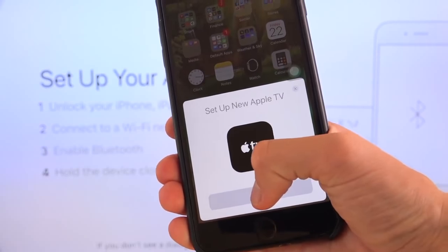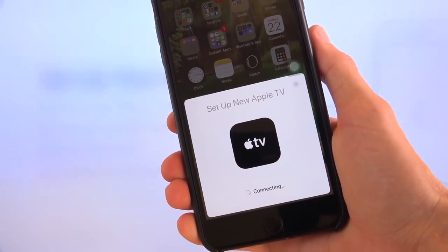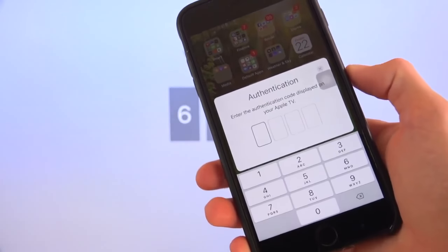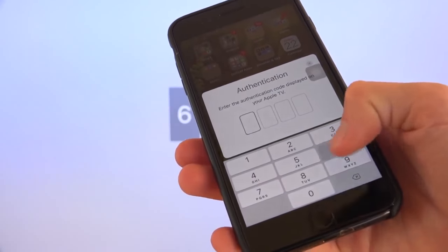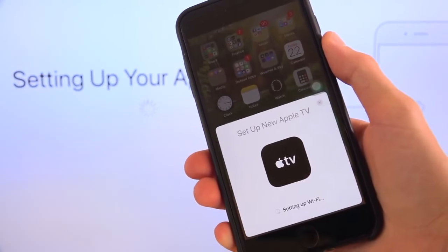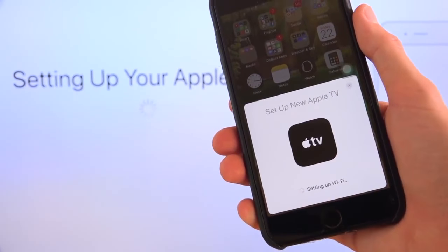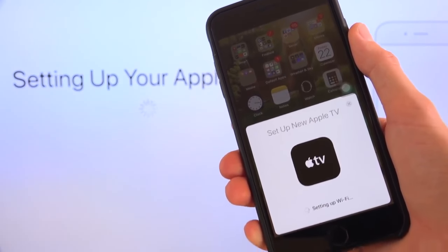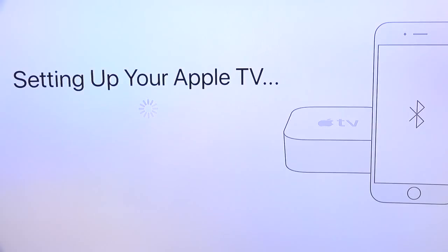It says 'Set up new Apple TV.' You just tap on Set Up right there and it will connect. It just requires that you input the authentication code you see on your Apple TV screen to continue. Once you do, it will set up all of your settings — such as Wi-Fi, your Apple ID, iCloud, all of that. Any passwords you have to confirm, like your Apple ID, will be done on your device, so you don't have to fiddle with the little Apple TV remote to input any sort of text.